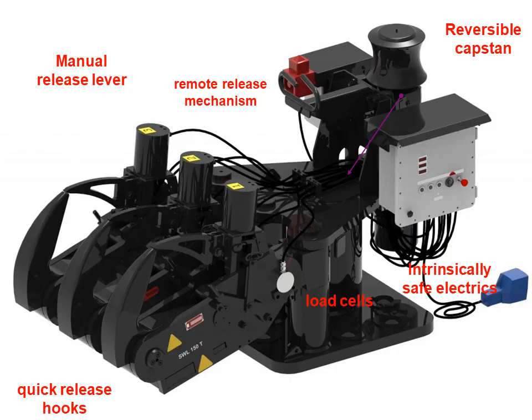The terminal's mooring equipment has intrinsically safe electrical installation. There is a capstan for the heaving lines. There are means to release the hooks remotely or manually locally. There are load cells to monitor the tension on each hook.